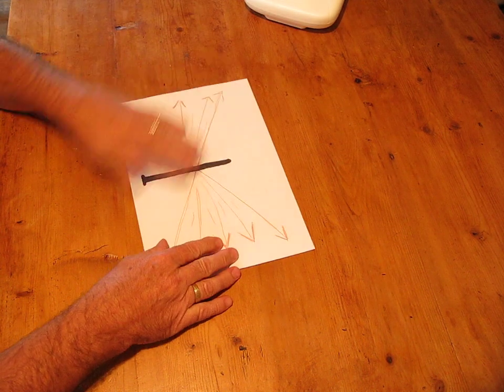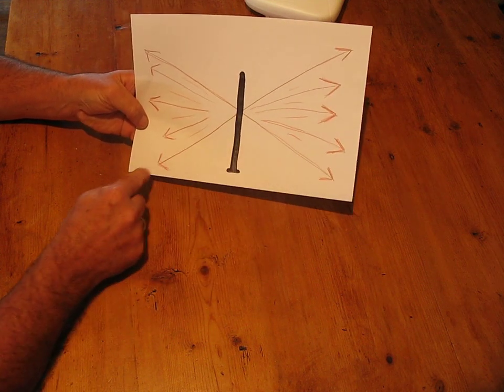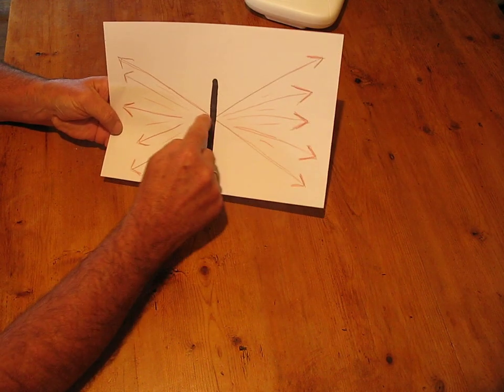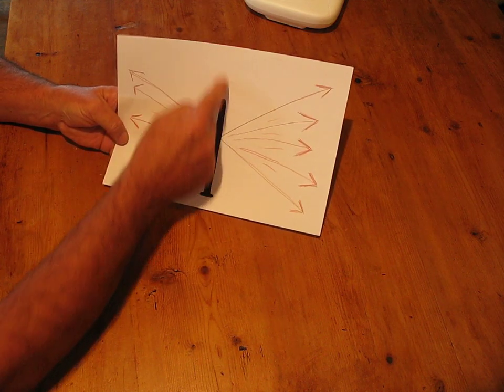The way the antenna works is like this. There's the antenna, and the signal comes out in this direction. It's radiated out from all these angles here, and nothing really comes out of the top.